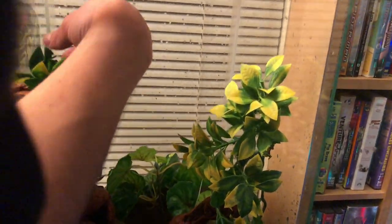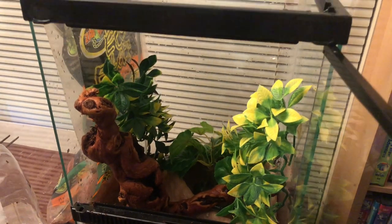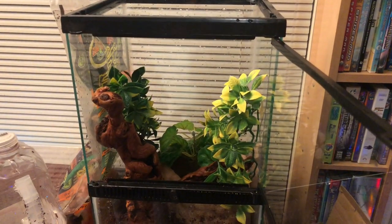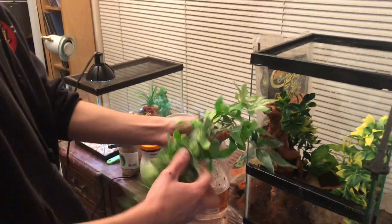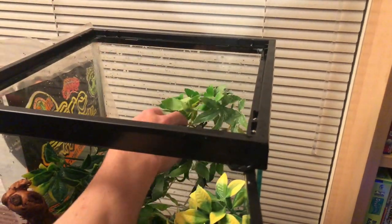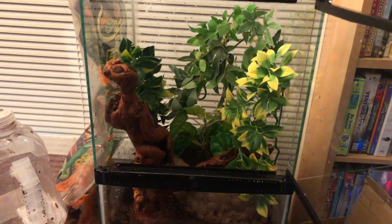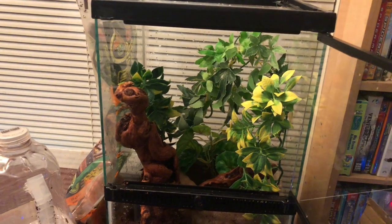Now we're just going to add finishing details with plants. I didn't use a vine because right now he's actually too big for a vine, so I thought it was kind of pointless. Vines are hard to clean and hard to put in. Now I'm just going to add one more plant right here — this plant's pretty old but it still works.